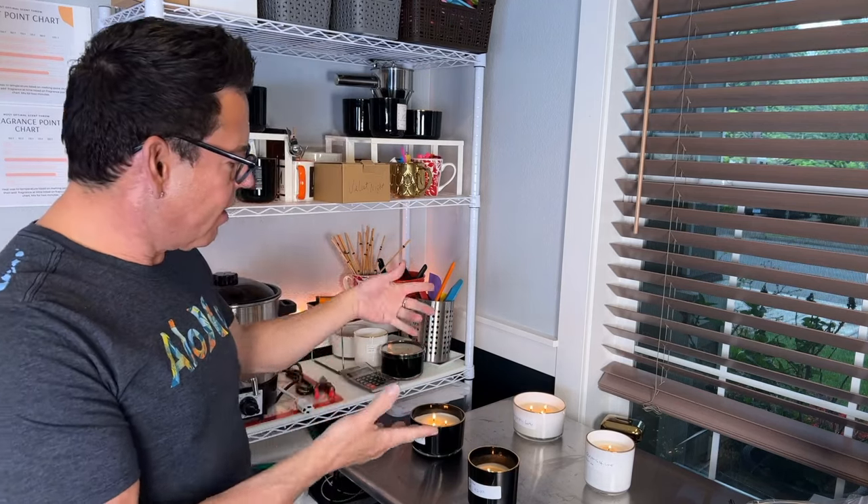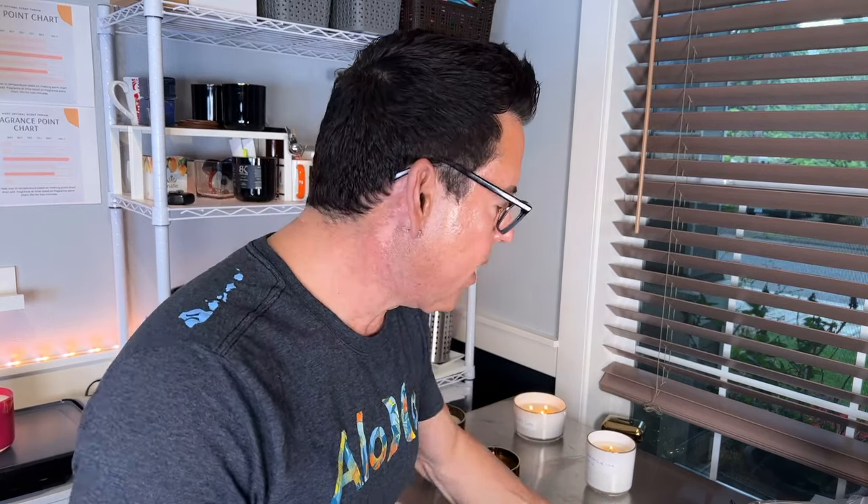Hi guys, welcome to the channel. On today's video I'm going to show you how I test my candles before I put them in the market. My candle romance line is coming out with four different scents, and here they are. I've been testing the candles for over a year now, and I have the formulation and fragrance combination that I really want.